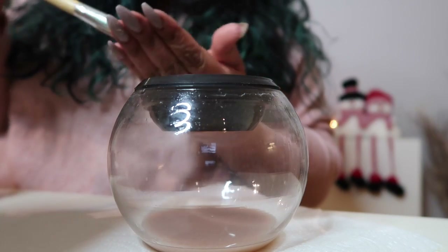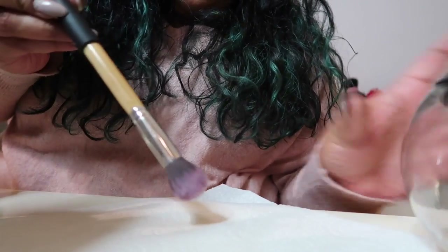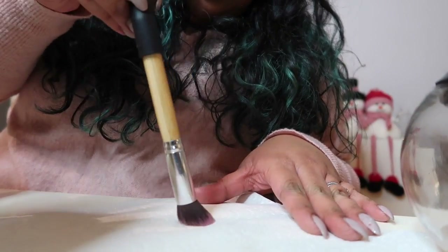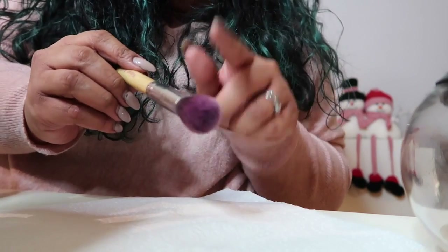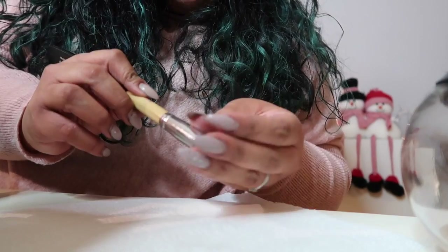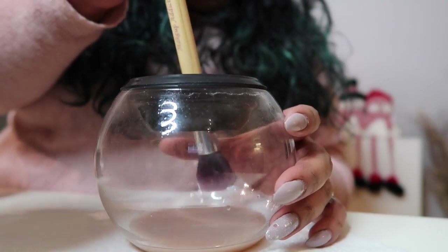Okay so this brush is dry but it's still quite pink. There is definitely no product on it and it is completely dry. I know that this pink eyeshadow does stain, but I think I'm just going to give it another bash just to see, and hopefully this doesn't damage the brush.